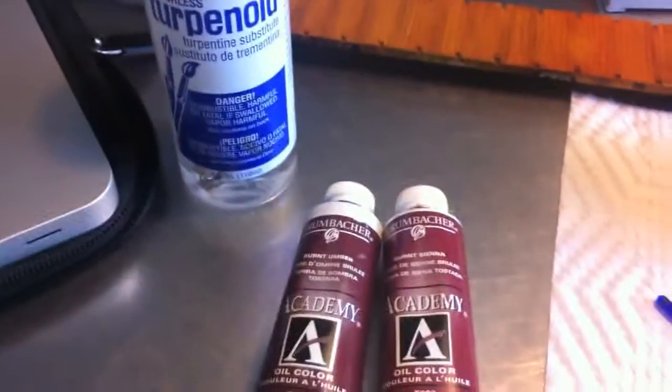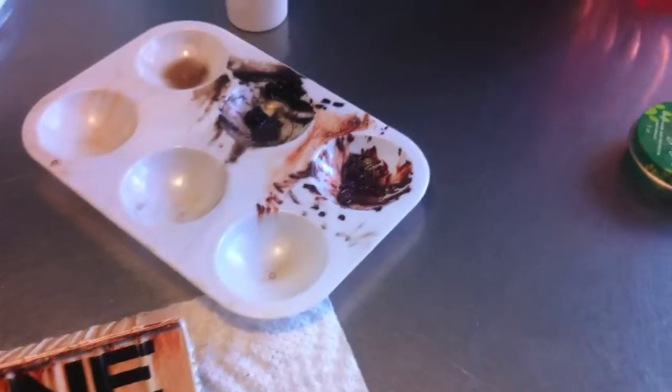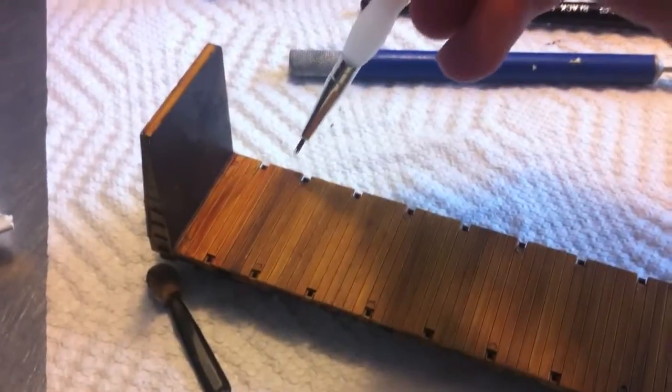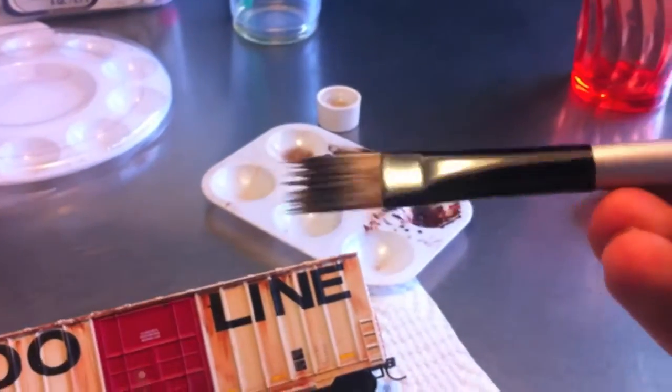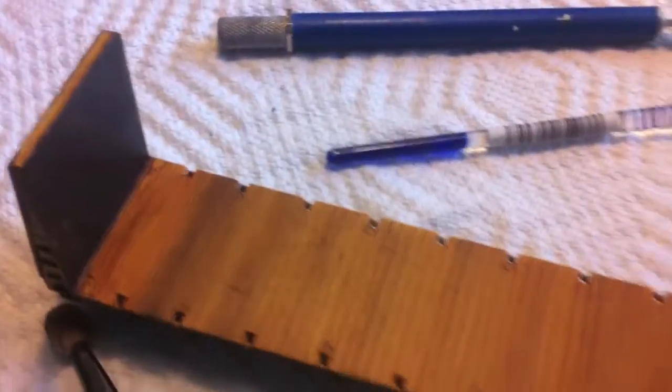What you can do is thin down the oil paint with terpenoid and it creates a nice little wash, as you can see by this bulkhead flat car. What I did was I just dabbed some of the paint with this really tiny brush in between each post or section — dabbed a little here, dabbed a little there — and went all the way along the car, dabbing one on each end. Then, to create a wash, I took this half-inch wide brush, dipped it in the terpenoid, and streaked it across the car a few times. It created this nice wash and a pretty cool effect.